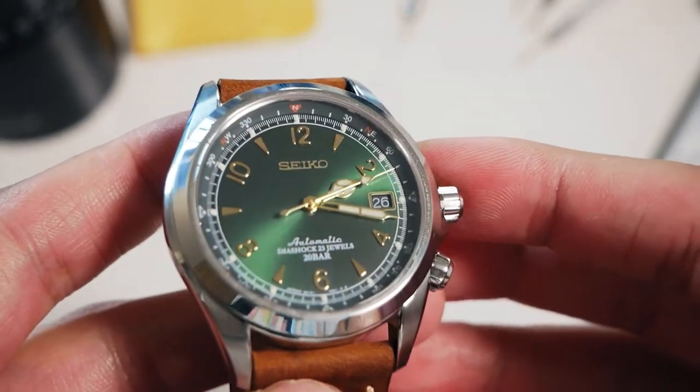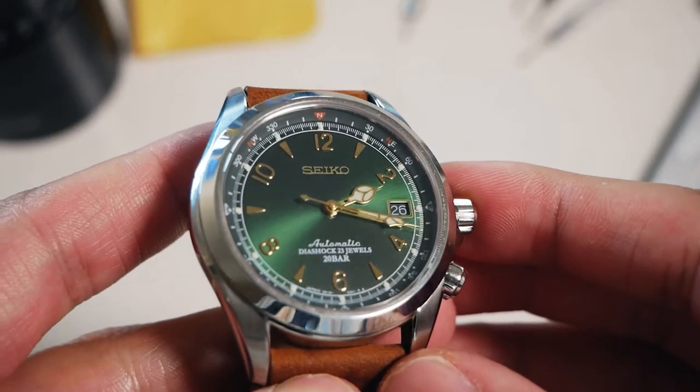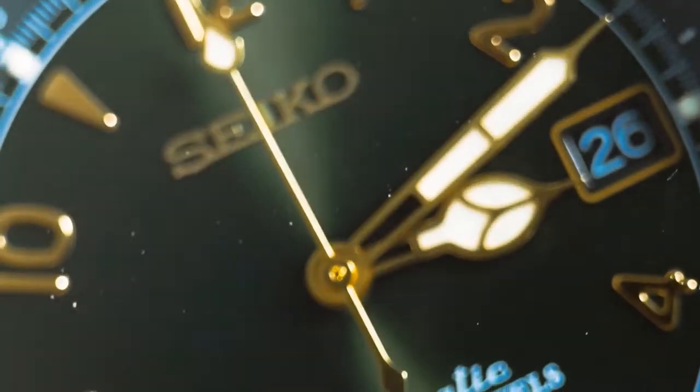Look at it — the green dial with the sunburst. It's absolutely stunning, and it goes so well with this leather band. The gold indices, as well as the cathedral hour hand and the syringe hand — it just looks stunning.